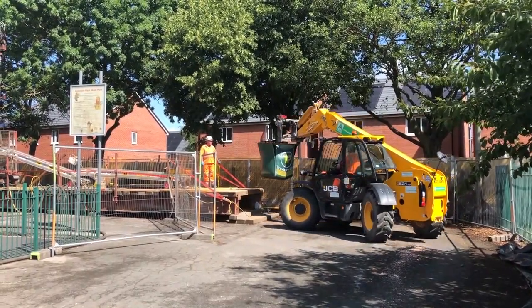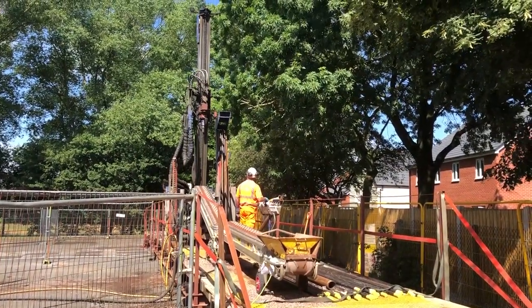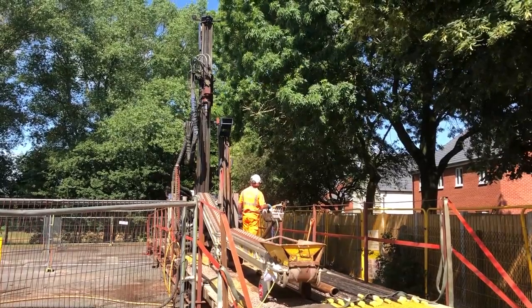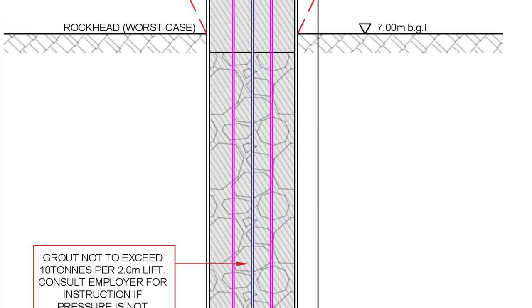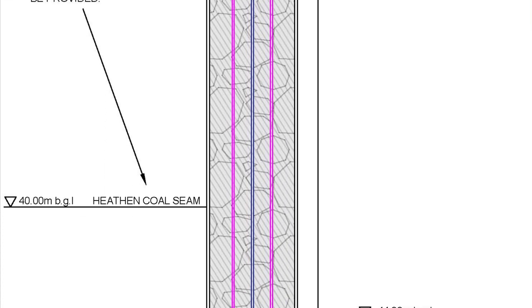Once we've carried that out we're going to drill a borehole down the centre of the shaft to investigate the fill. Once we have drilled down to the base we're going to inject cementitious grout to stabilise the fill within the shaft. This is going to be a permanent solution to make the shaft safe so the play area can be used again.